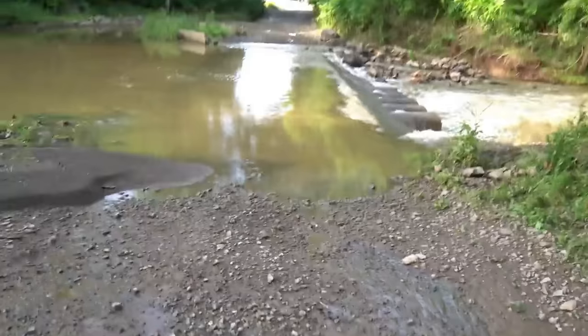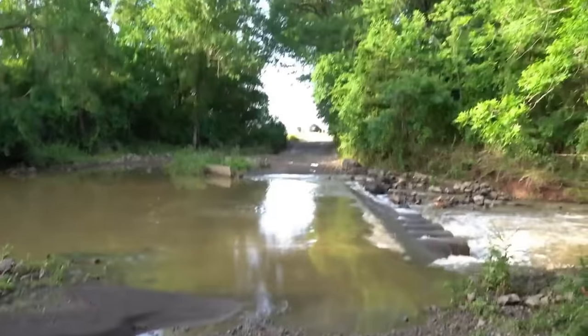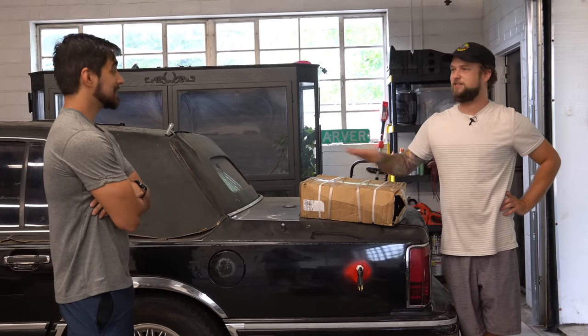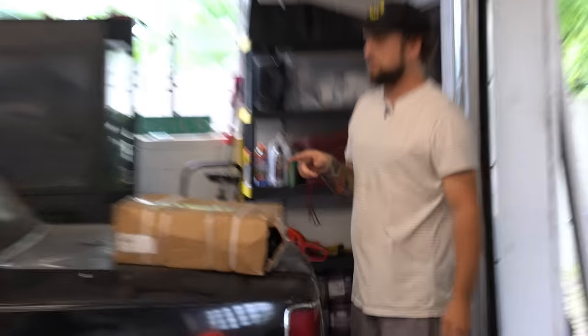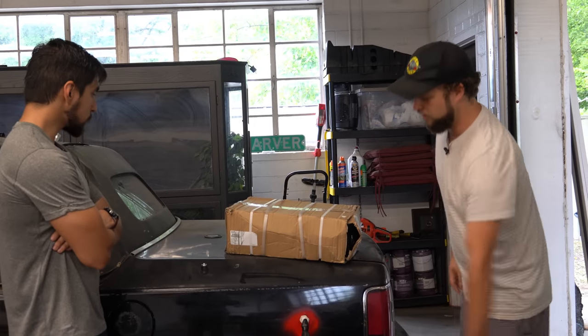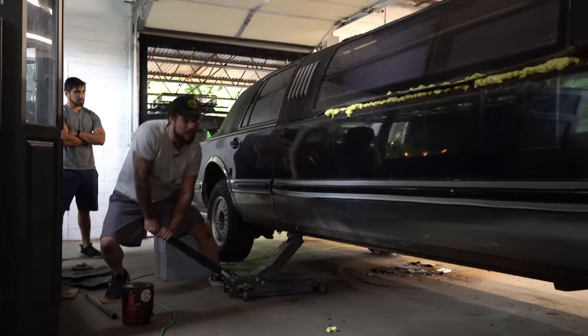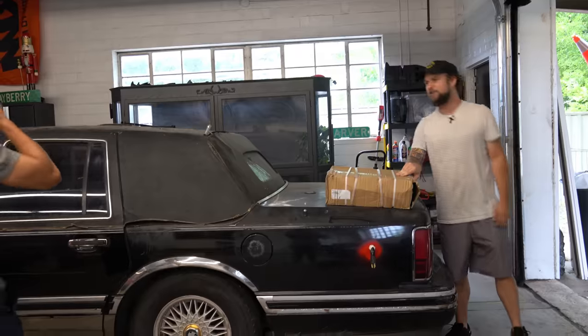A lift kit! Remember that one time we went to that little creek and we couldn't cross it because the car wasn't tall enough? We're gonna fix that problem and make this thing tall. This actually isn't the entire lift kit — this is only part of it. This is to eliminate the air suspension, so now it's just gonna be springs like a normal car. We're going to jack up the car and bleed the brakes.